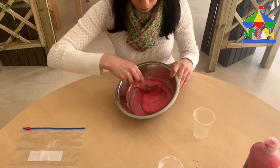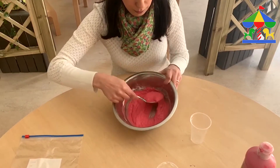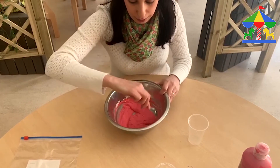Okay, after you finish mixing all the ingredients, this is the dough that we need to get — it's not very liquid, but it needs to be soft enough to make it this consistency.